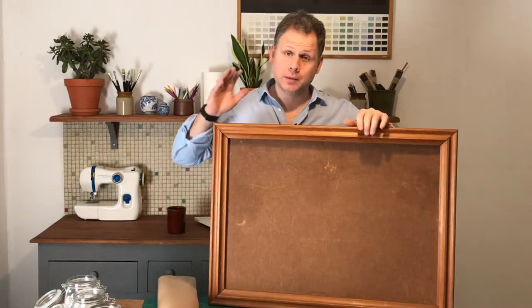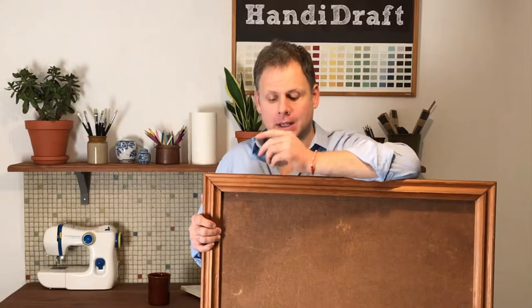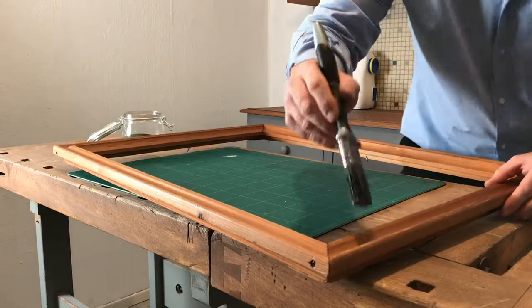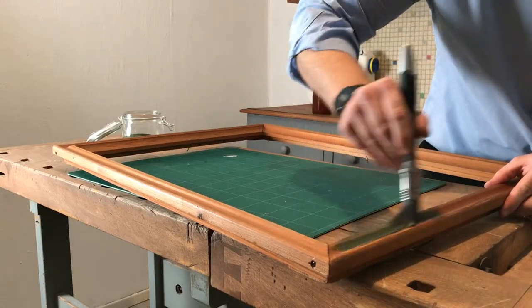Step one is to paint the frame. I'm going to paint the frame a nice warm green colour, and the backing board I'm going to give a nice black chalkboard finish. Cover the frame evenly with a good layer of paint.